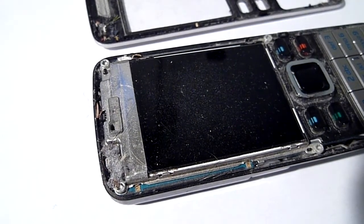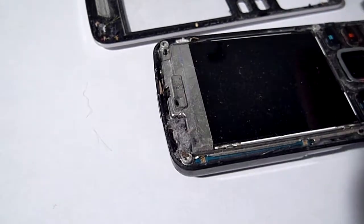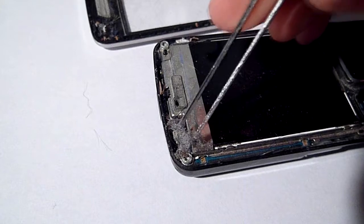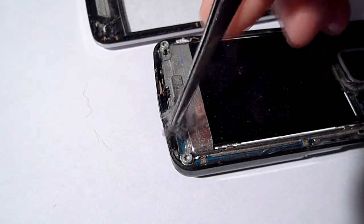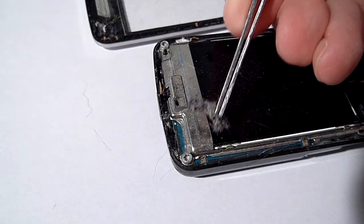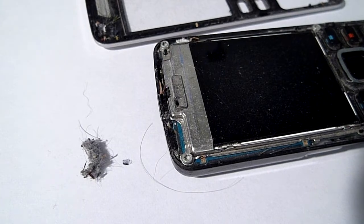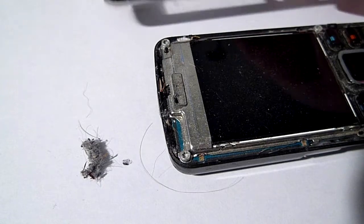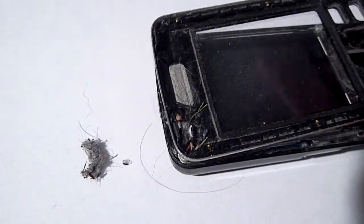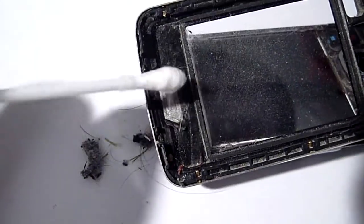Have you ever wondered why a phone speaker sounds muffled? Here's why. I had this thing apart just a couple of months ago to clean the screen out. This thing collects dust like mad. I didn't even do anything particularly harsh with it — I just have it in my pocket every day.